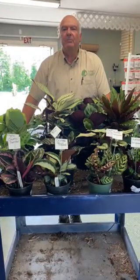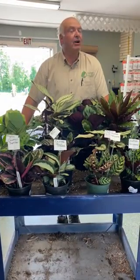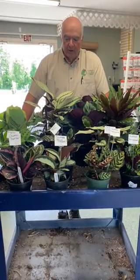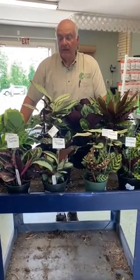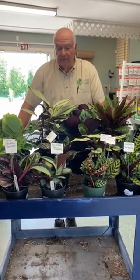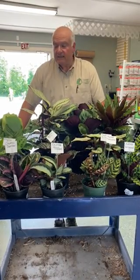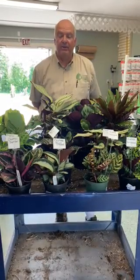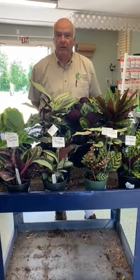Hi everybody, this is Jim from Cropleys Lawn and Garden Center. We're in the garden center itself today because the greenhouse is about 100 degrees in there. We've had people ask about our house plants, different varieties and how you should take care of them. So what I did is I put together a selection — we actually have 11 different types of calatheas, also known as prayer plants.